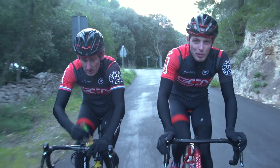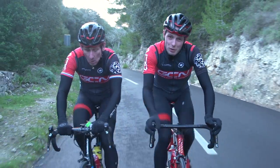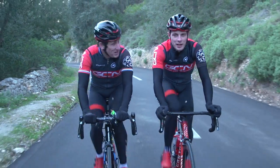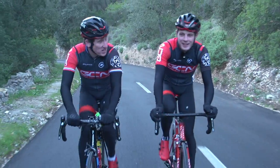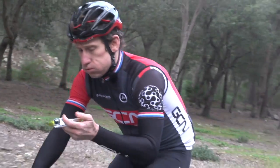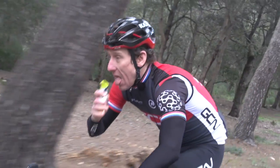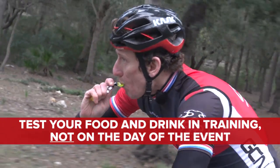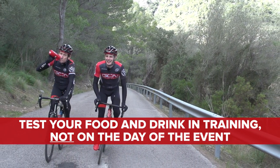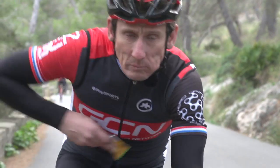Nutrition becomes doubly important, both on and off the bike. The correct nutrition off the bike will help you to replace everything that you use while cycling. And what you eat on your rides becomes vital. As an experienced rider, you can probably muddle through a century even if you don't get your nutrition spot on. Double that distance and you're going to go through some dark periods unless your nutrition is planned and executed perfectly. Find out what works for you — at the lower intensity you'll have to ride at for these longer distances, a different type of food or drink may work better. It's a case of experimenting and then putting it into practice in your training before the day of the event.